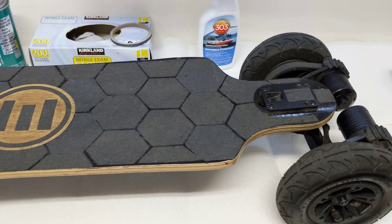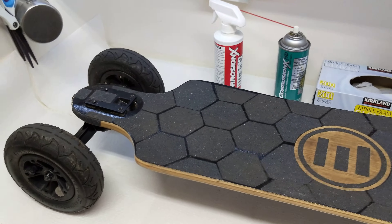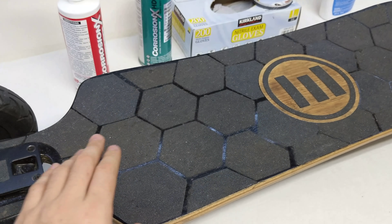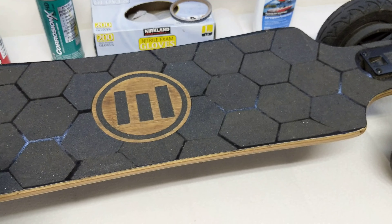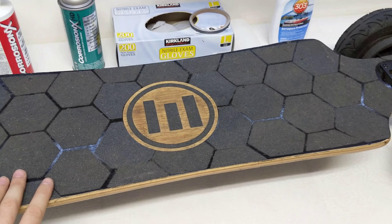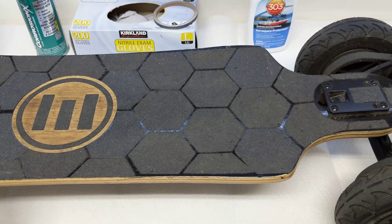There are no screw holes anywhere on top of the board. I put some grip tape in front just because it does get scuffed, but basically the reason I covered the screw holes is because it's another point of ingress for water. Even though it's just grip tape and not watertight, it does help provide an extra layer of water resistance.